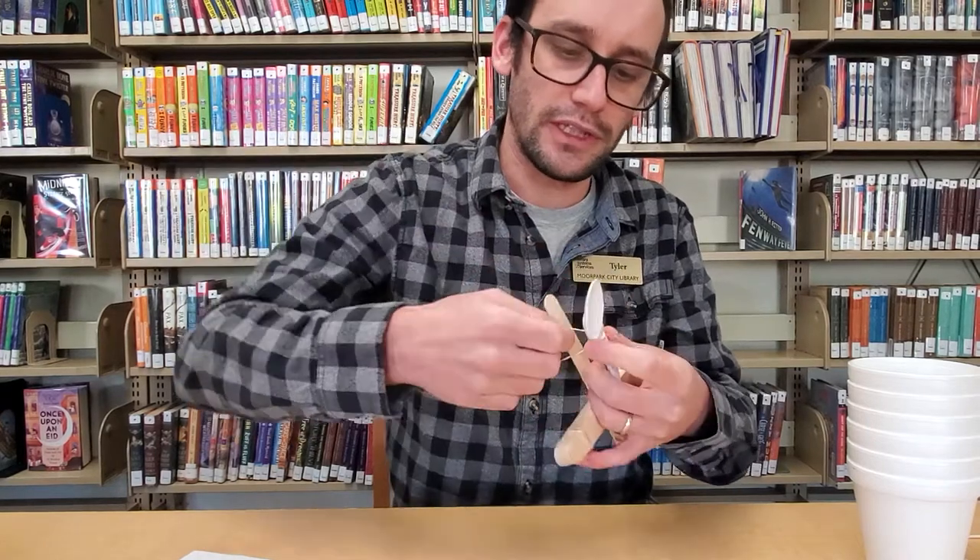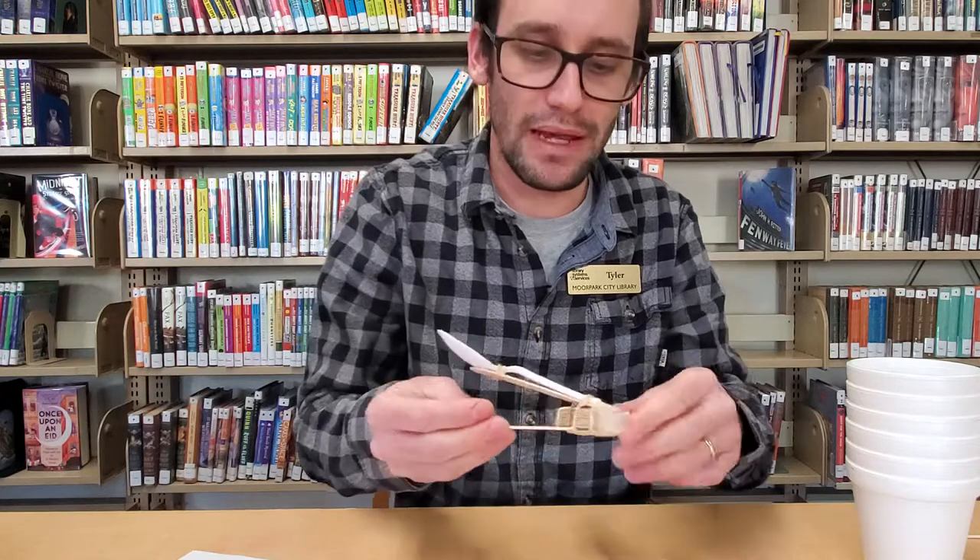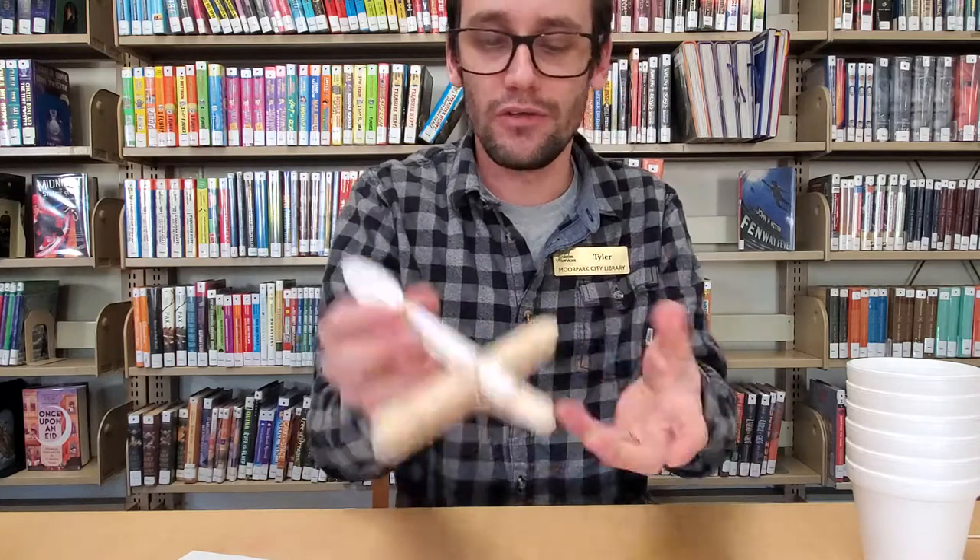I also encourage you to use any coloring crafts you might have at home — colored pencils, crayons, paint, glitter, what have you — to decorate your catapult.